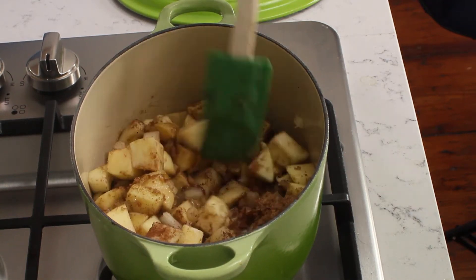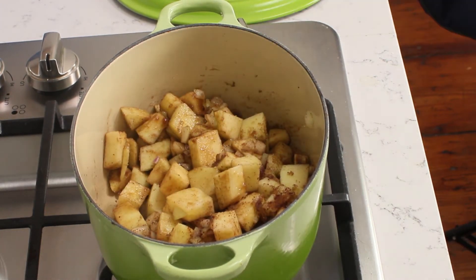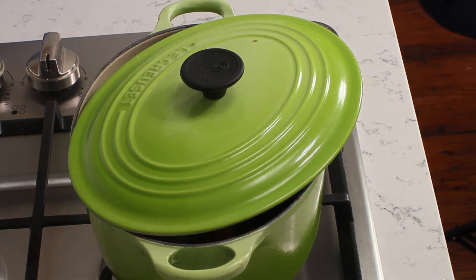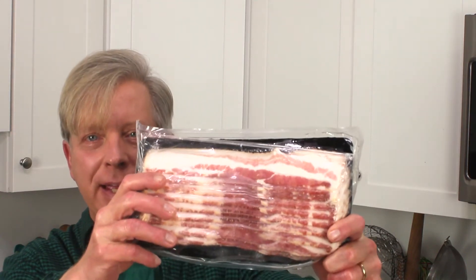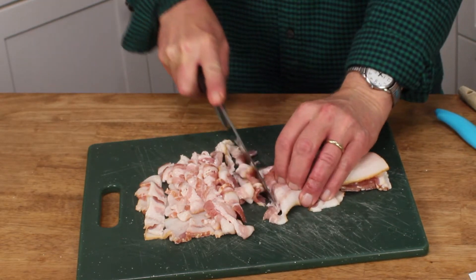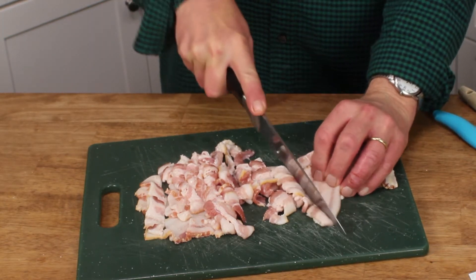Give the mixture a quick stir, then set the pot over medium-low heat and partially cover it. Let the mixture cook for about 20 minutes, stirring from time to time until the apples and onion are tender. While the apple mixture is cooking, dice up seven strips of thick-cut bacon. Frozen bacon is much, much easier to dice than not-frozen bacon.